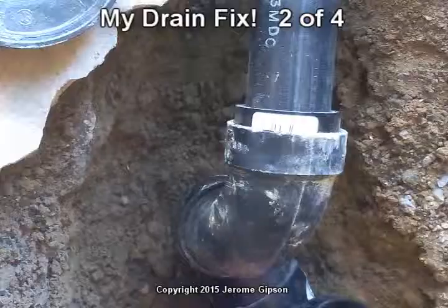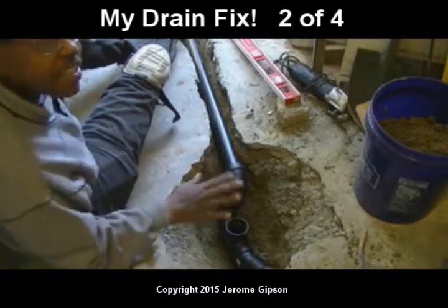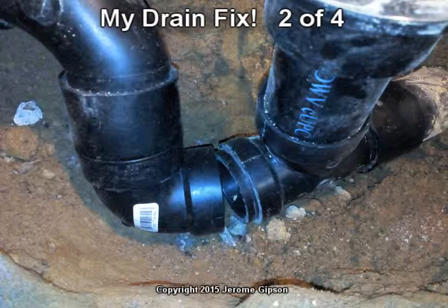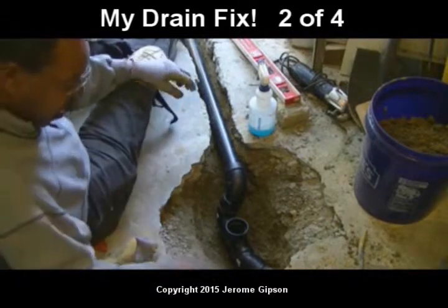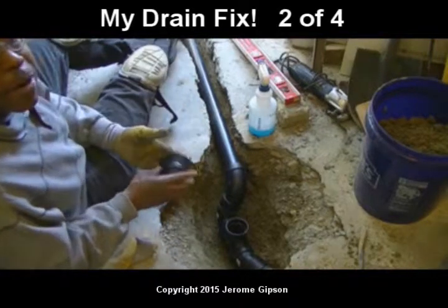All of this pipe doesn't just magically snap together. What you have to do is cut it and test fit it. Once you put these pieces together, they're really difficult to get apart. Doing a test fit, I take Vaseline and put it around the connections. I put it together and it's still hard to get apart.